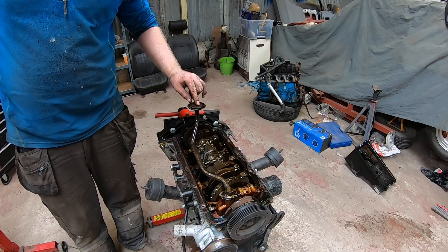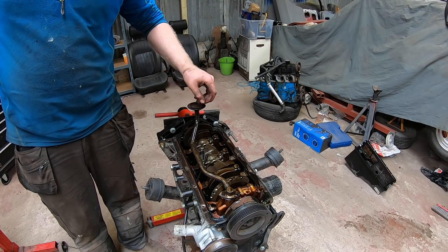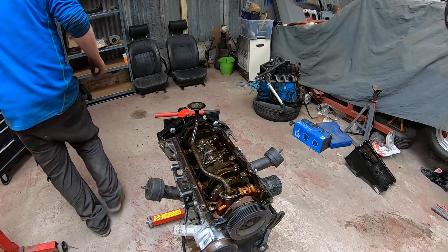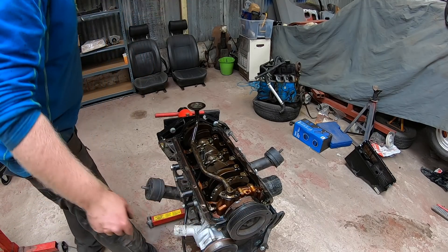There's silicone on the old pickup but at least it did its job. The bolts holding it are Torx heads.